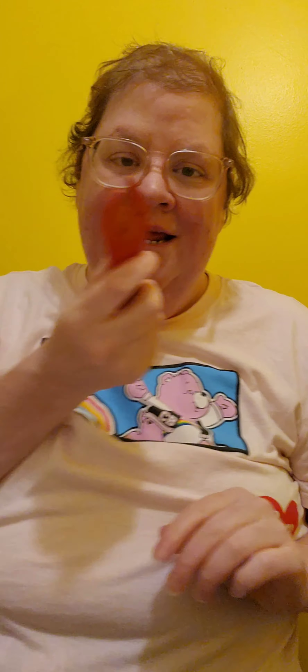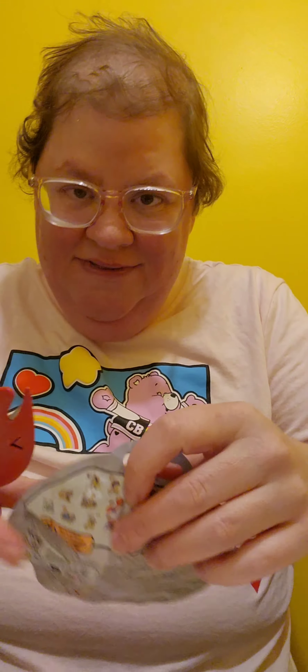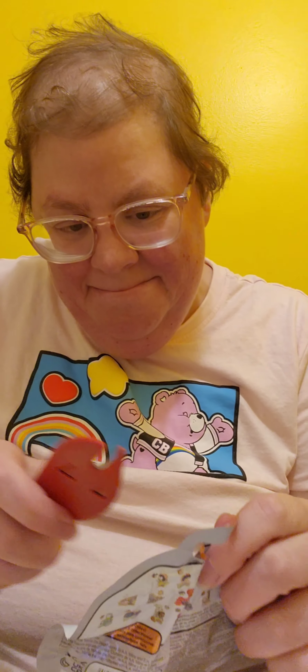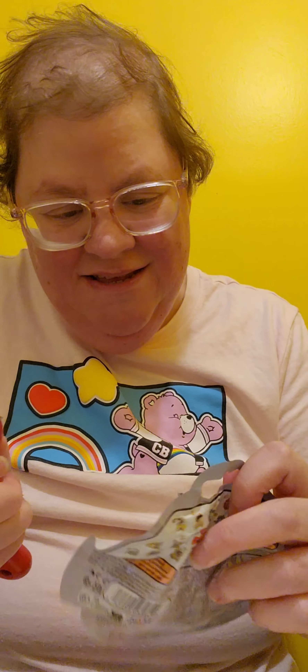This is ages six and up. Let me just grab my handy dandy cutter. Please, please be safe.